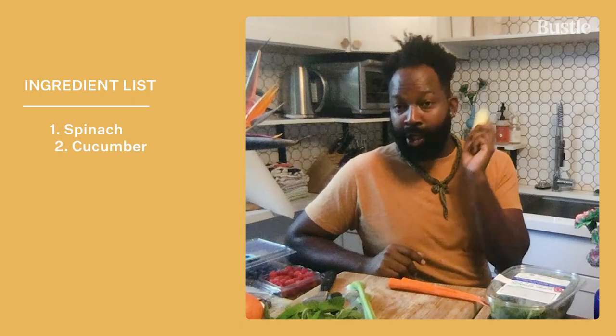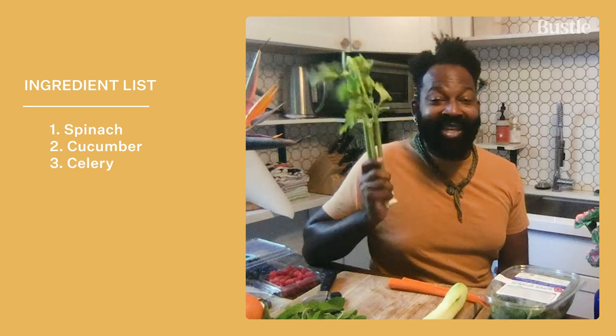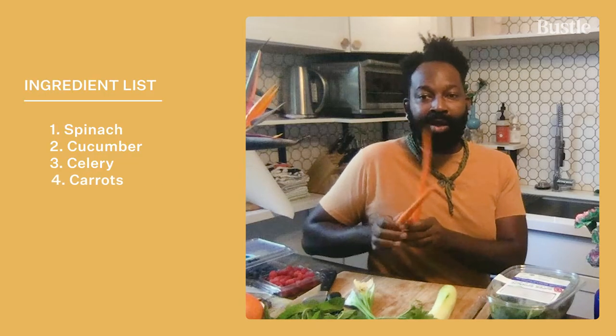I love using cucumber because it's refreshing and really good for you. And then celery is my jam — it adds just the perfect amount of zing, if you will. And carrots are where it's at.